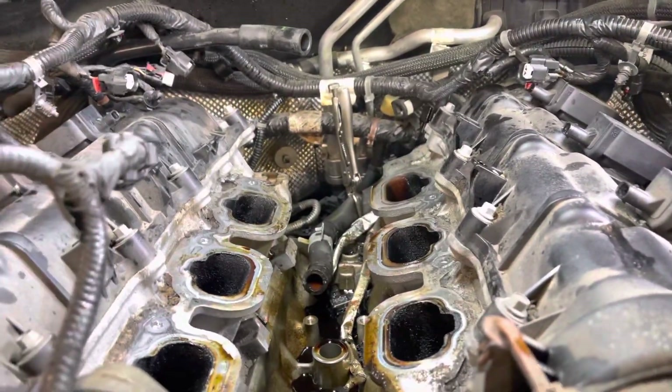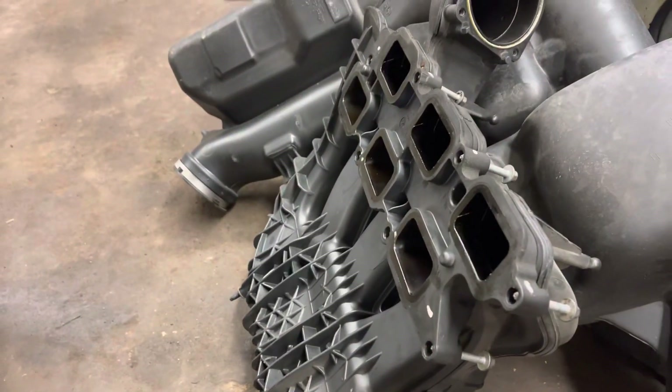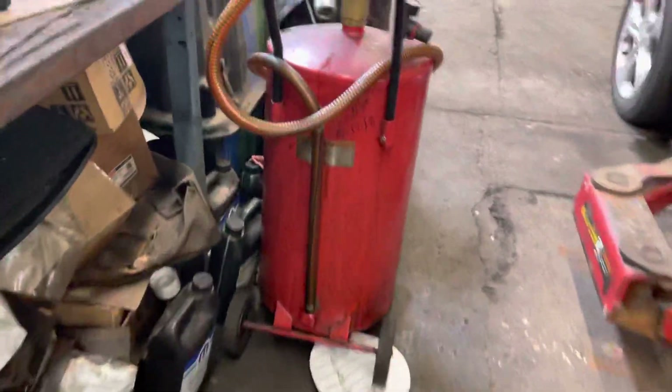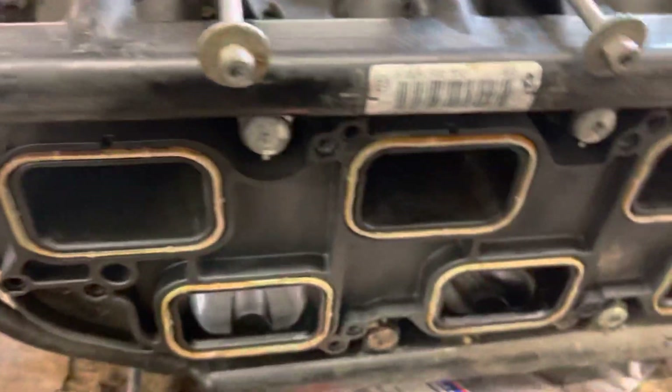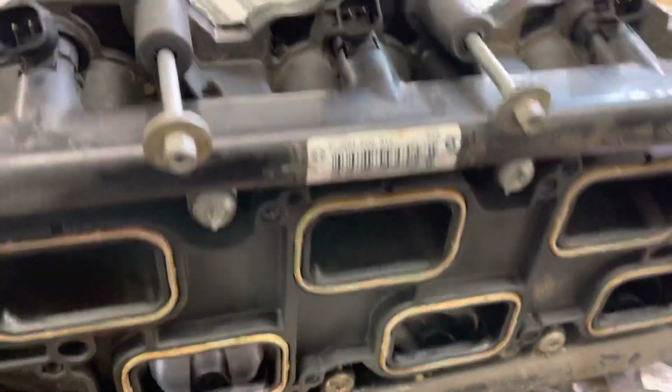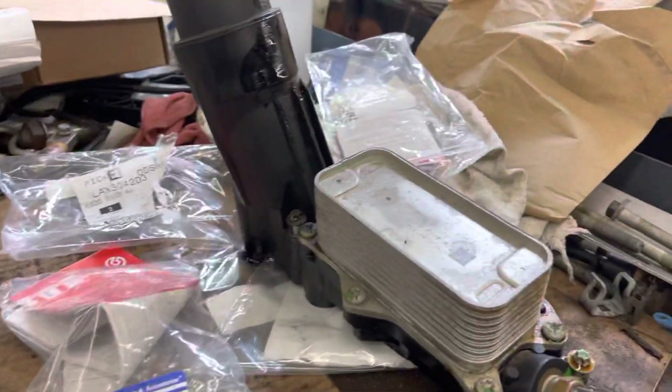It's under the two intakes — you've got to pull the top plenum off, which is right there, and then go ahead and take off the lower plenum, which is right here. This base goes towards the cylinder head; this goes towards the top plenum. Always change all the seals. Got a few fasteners, no big deal, then you have your cooler.